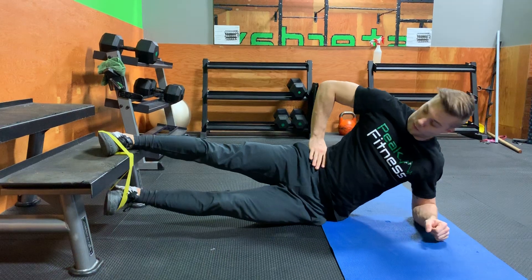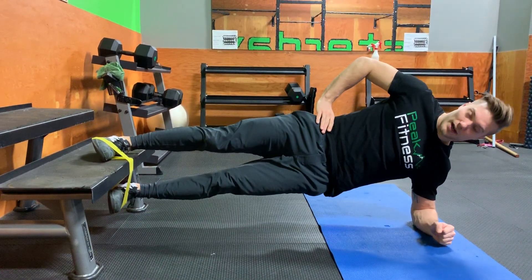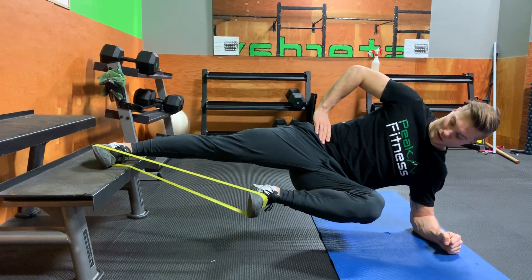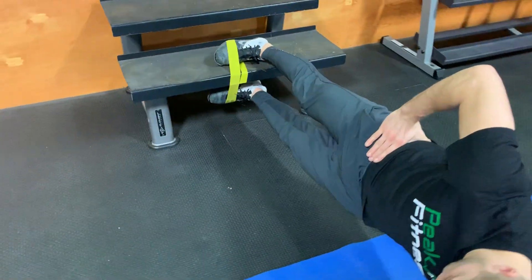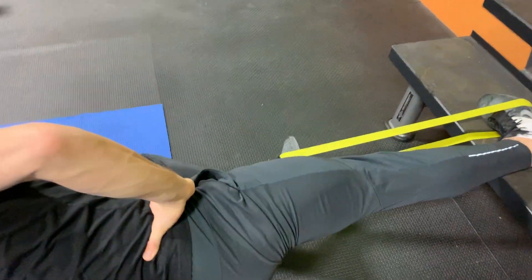From the elbow, push the hip up towards the ceiling, making sure you're in a straight line. From here, drive that knee towards your chest, hold two or three seconds, then come back. Make sure the foot is not dropping towards the ground, and then pull it towards the chest again.